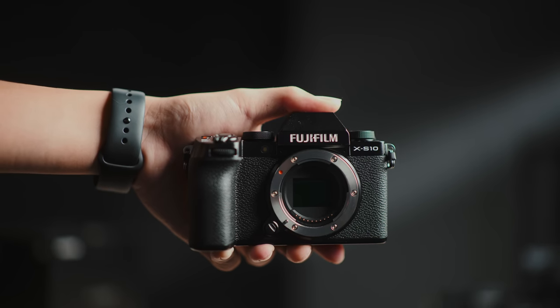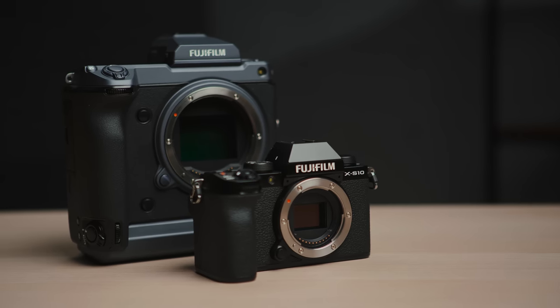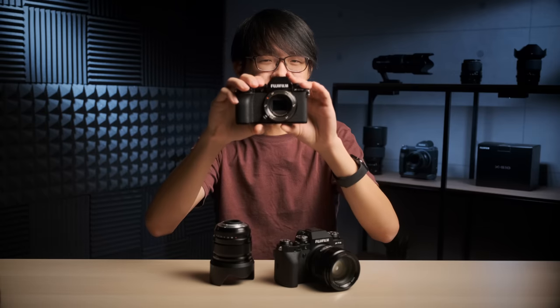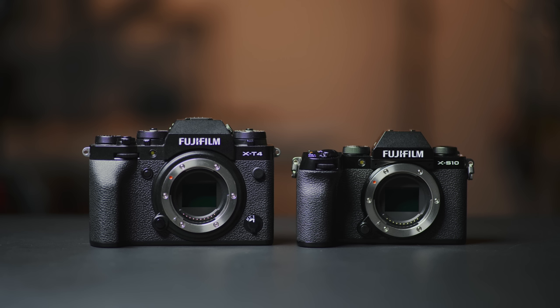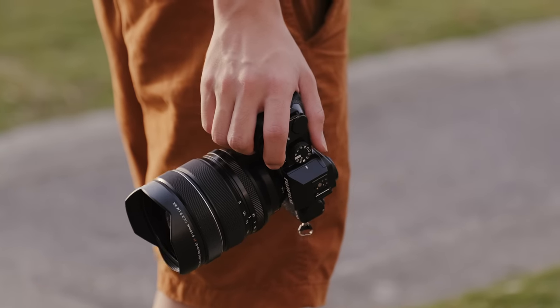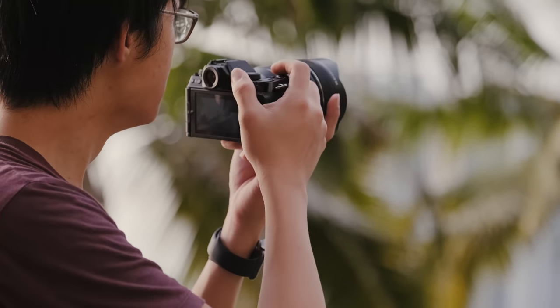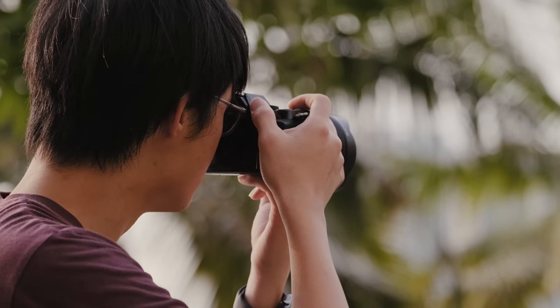It also comes in a rather tiny package — probably one of the first things you'd notice if you ever come across the XS10 in real life. It's almost impossible to tell from pictures, but placing it side by side with the X-T4 gives you a better idea of scale. The X-T4 is already a considerably small camera, and Fuji did a rather good job with the grip on the XS10. For such a small body, the grip is really quite comfortable to hold, even for big hands.